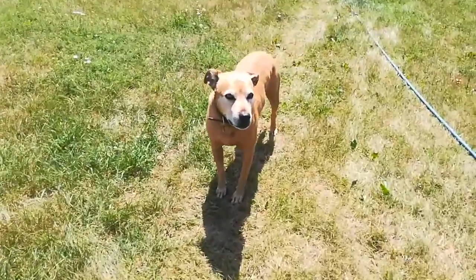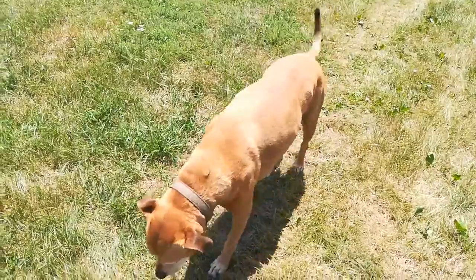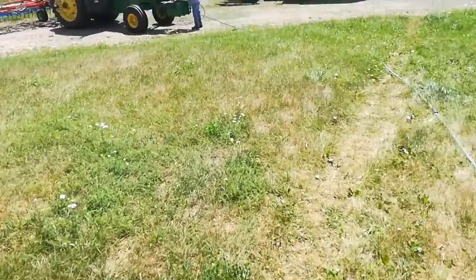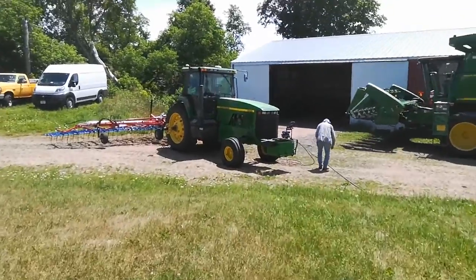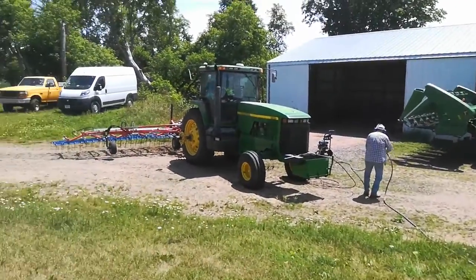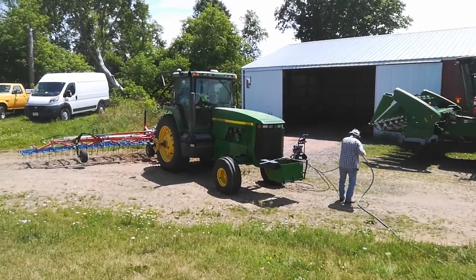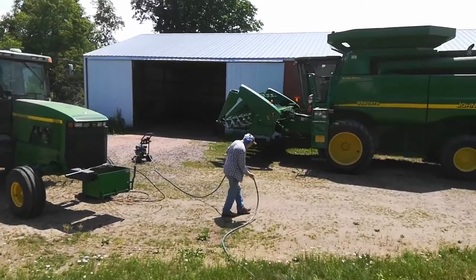What's going on Carlos? How are you? I'm very good, thank you. My dad is pressure washing the tine weeder before we put it away. Then pressure wash the back of the tractor and pressure wash the new corn head.